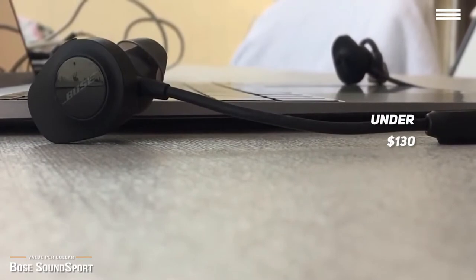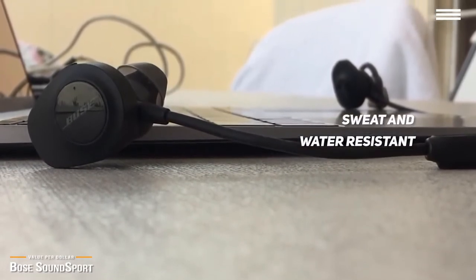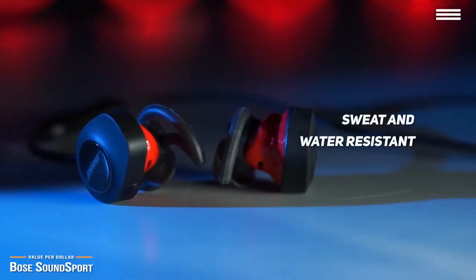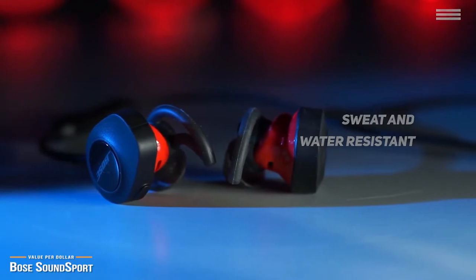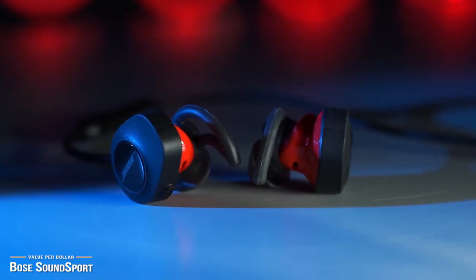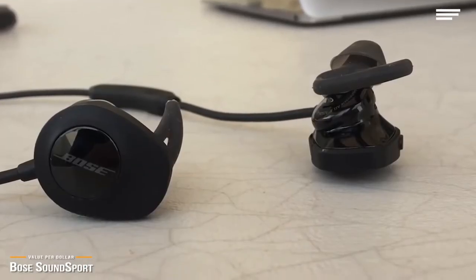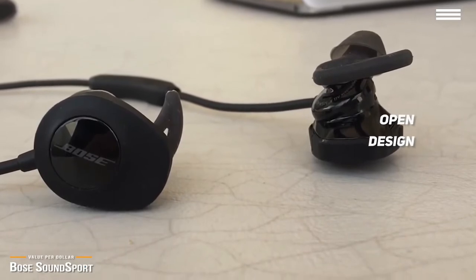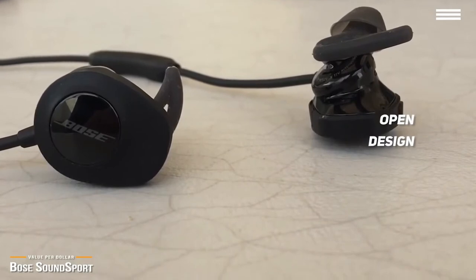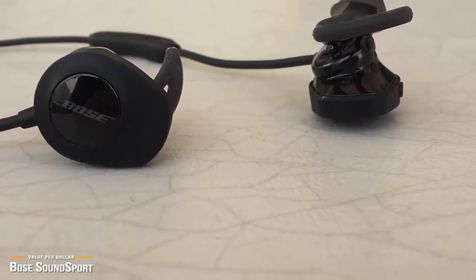The most important things about the Bose SoundSport headphones is that they are sweat and water resistant and fit securely in your ears. Like the original SoundSport Wired, the SoundSport Wireless has an open design and uses a special sport version of Bose's Stay Here Plus ear tips, which allows the buds to sit loosely in your ear yet remain securely in place. The open design means you don't have to jam the earbud uncomfortably into your ear and completely seal off your ear canal.